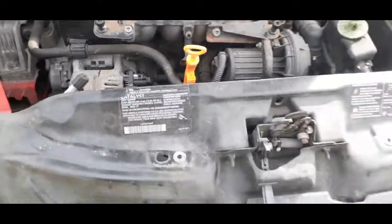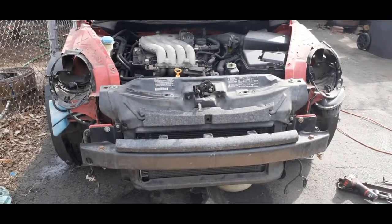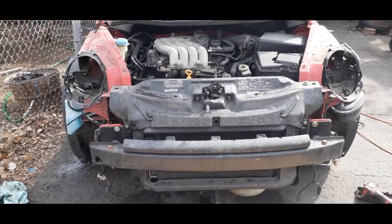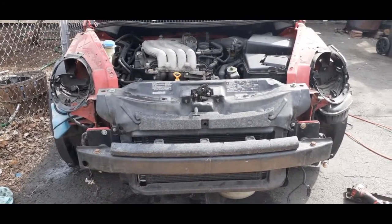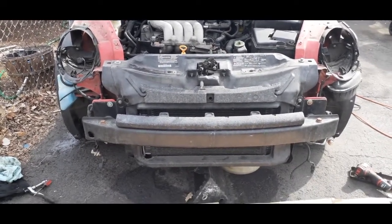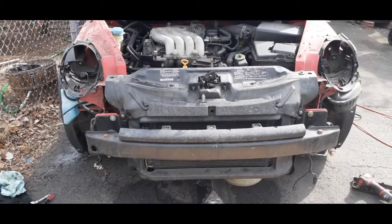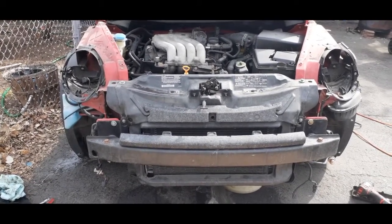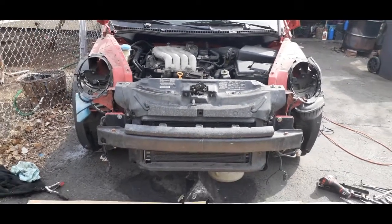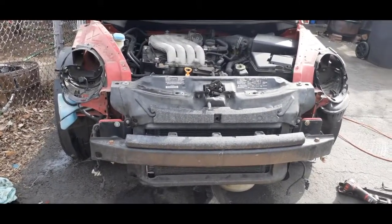With these Volkswagen Beetles, whenever you want to change the condenser or the radiator, you have to take everything off — the front bumper, bumpers all around, then the reinforcement bar, then the radiator support — then you have access to the condenser, the radiator, and the fans. It's not easy, it's not hard, it's challenging — it takes time. I'd say these cars are the most difficult to replace the radiator and fans on.